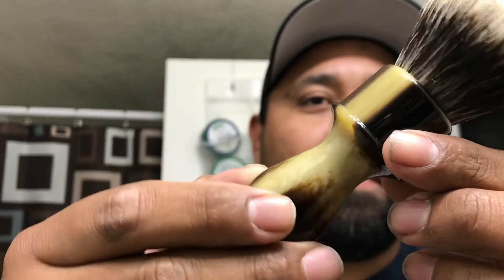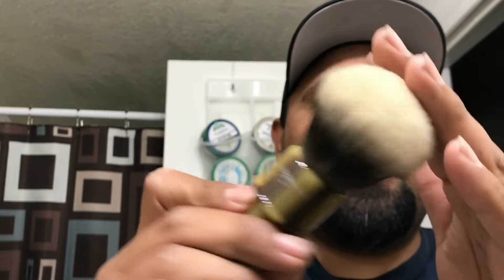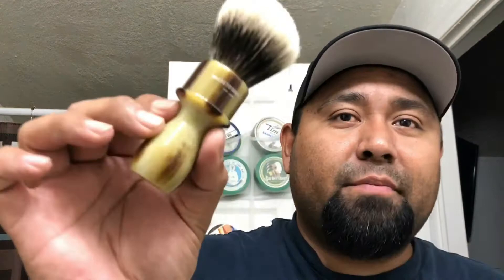Gotcha, guys. Yeah, man, I was just trying to bust Spencer there — another Spencer shave showing us stuff and getting us all hyped up. Alright, so we'll do a slow motion. Bringing it into the shot. Yes sir. What a beautiful brush, huh? Sweet, sweet brush. Love it. Great brush.